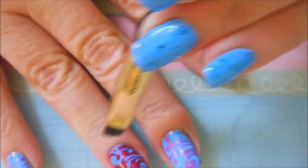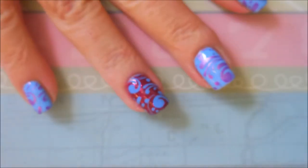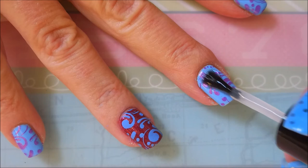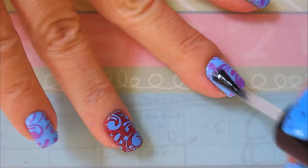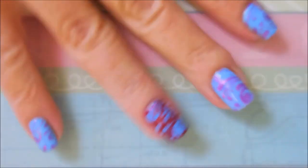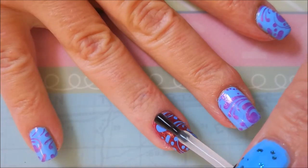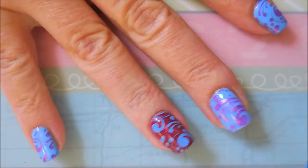One more little swipe and we're good. I'm going to finish this manicure off with some Posh Top Coat to seal all that stamping in. It looks like the top coat is smearing the design, but what I realized is that I actually hadn't done a very good scrape — so what looks like smearing is actually poor scraping. It happens to everyone.